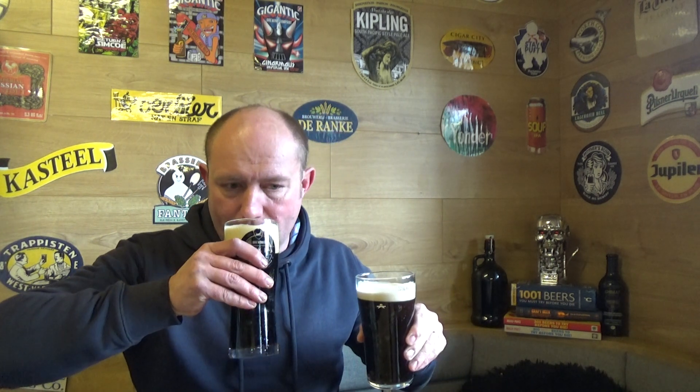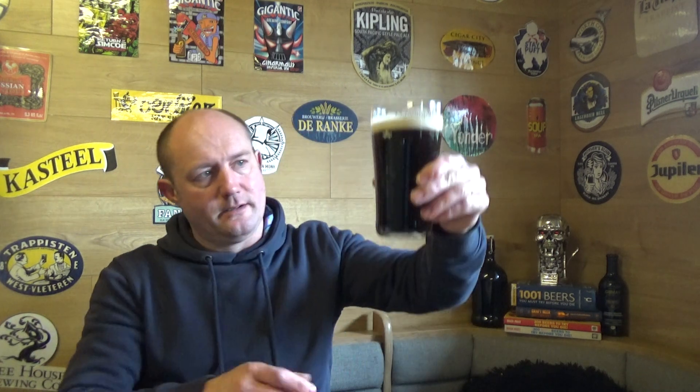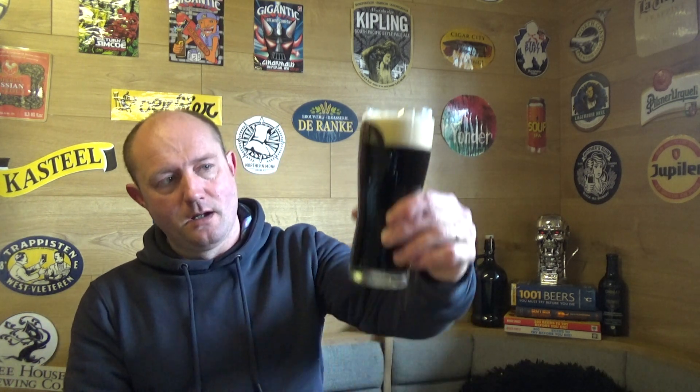Diving into the Guinness draft, classic 4.1% ABV — creamy, a little bit of roast, a smidgen of coffee. For me, Guinness is a go-to beer; if I go out and there's nothing else on tap, it's what I call a safe beer.